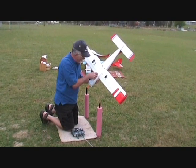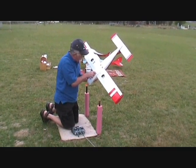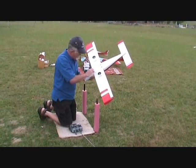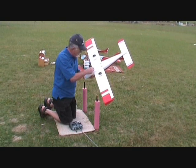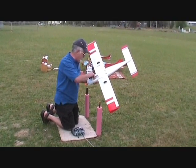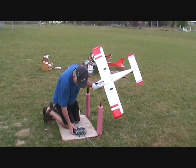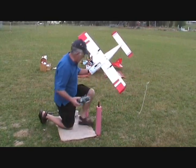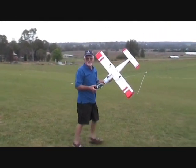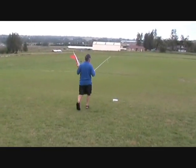Iain told me to start recording now, so we will. It's the next test flight after having a little accident near the dam, but it's ready to go again. All the batteries fully charged, Iain? Yes. A little Aero Subaru — Tobago! He was quick to correct me, wasn't he?